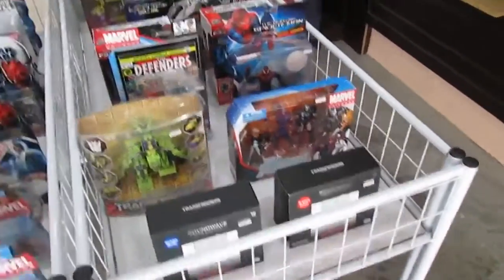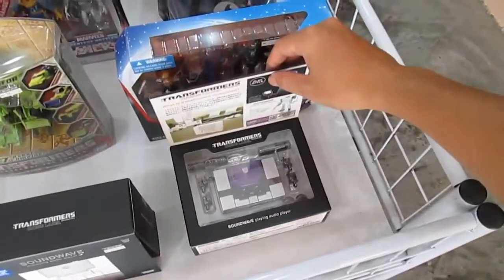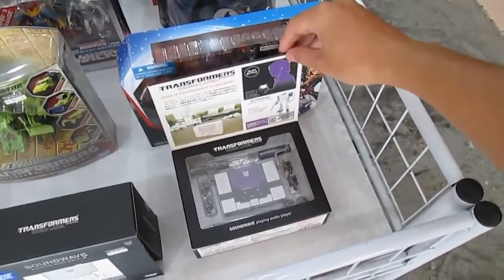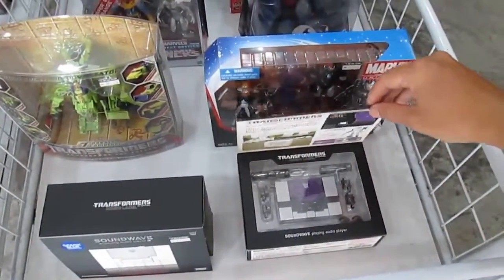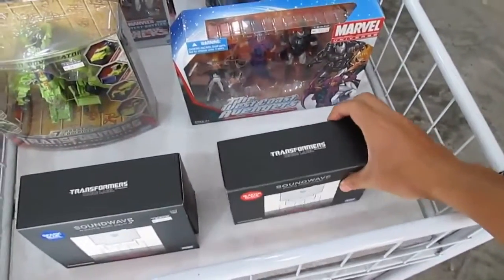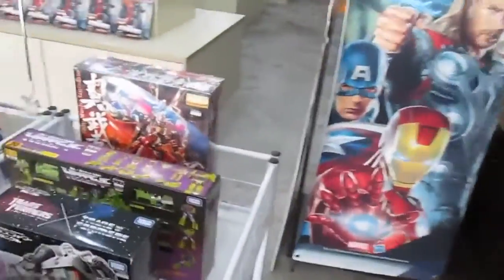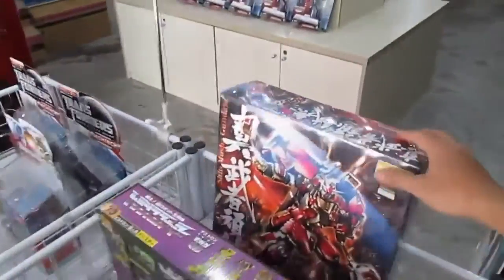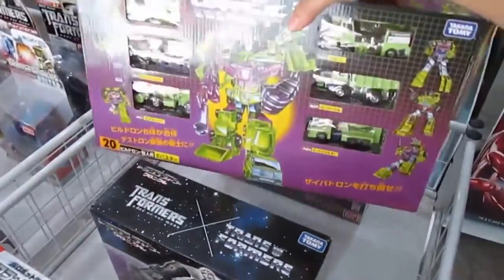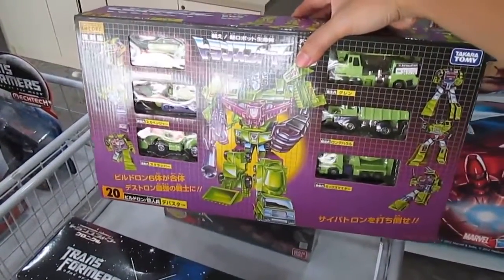Very nice cool boxes — this is the classic Soundwave design, the walkman. I think it's the G1 version. Yes, this is a Generation One piece. And there's the Musha Gundam from Bandai. This is a G1 Constructicons set.